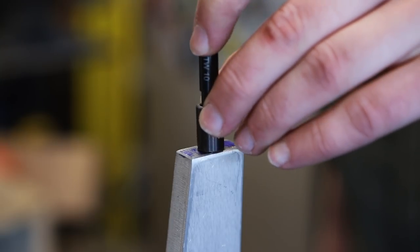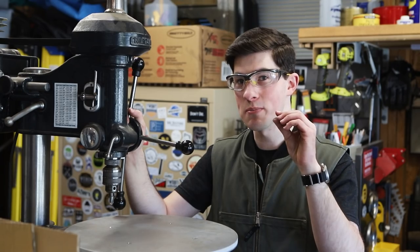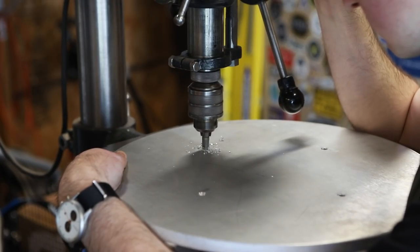I put in some steel threaded inserts. They're not super necessary in this case but I thought it would be a nice touch. I'm going to countersink these holes so the screws sit just a little bit proud, and then I'm going to sand them flush later.